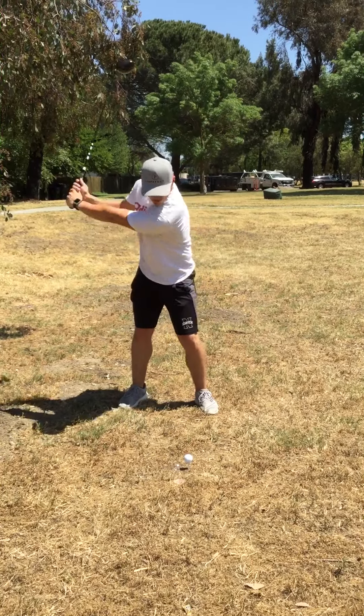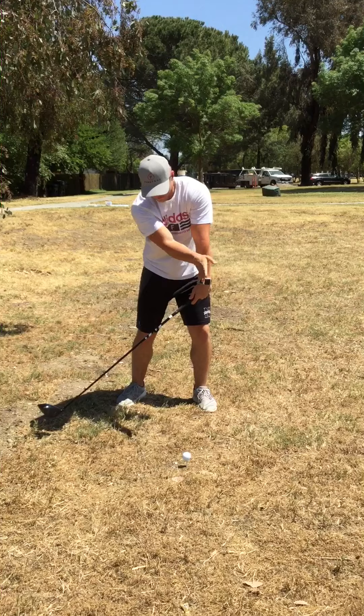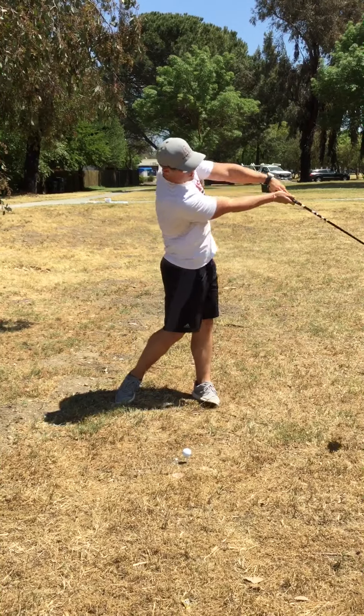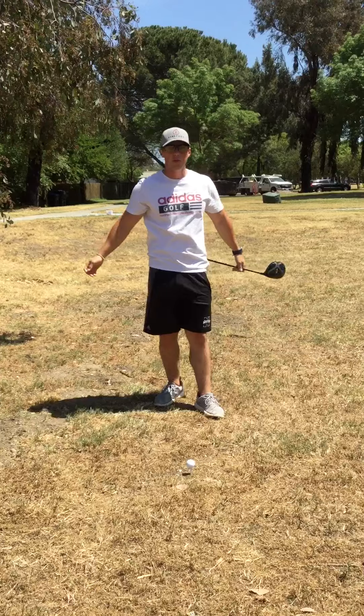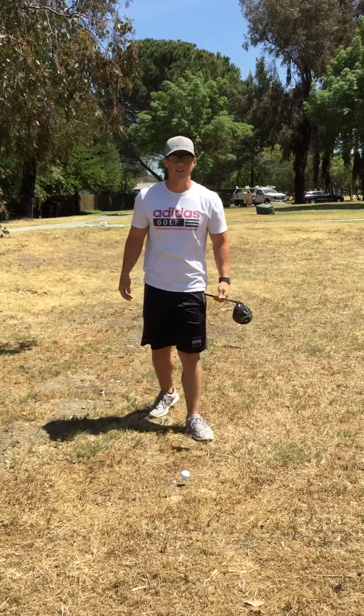So you want to get back, come down, and as you're coming down focus on your tees going up into the ball — up and through the ball — and that's going to help you launch it high with low spin and get more distance. Thank you guys.